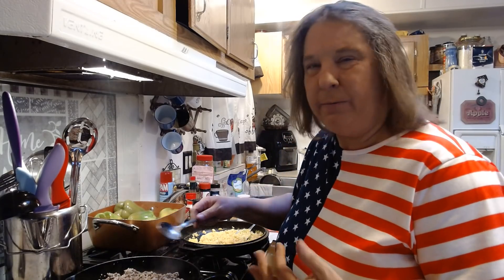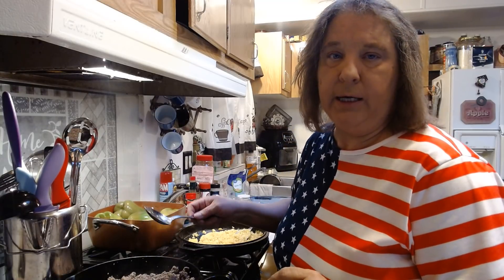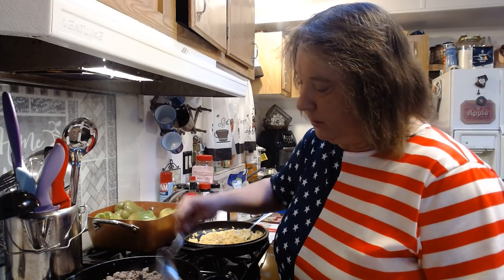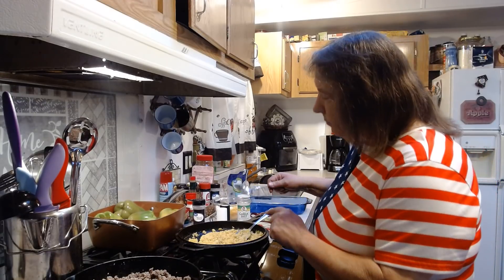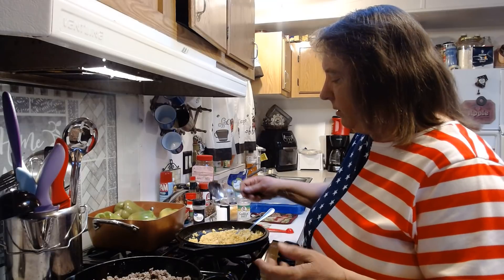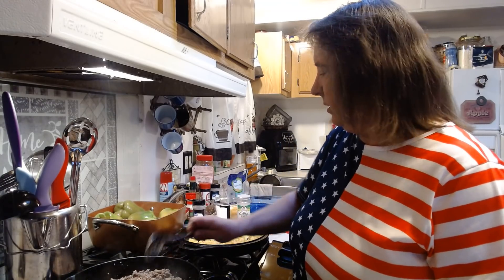A lot of people use a tomato type base in it, but I don't. It seems like a lot of tomato products don't really go good on my belly, and that's probably true for a lot of people whose stomachs are sensitive to tomato products. That's another reason why I don't put tomato sauce in mine. When you mix the Rice-A-Roni and everything together, it stays moist because of the creaminess in the Rice-A-Roni, so it doesn't dry out in the oven.